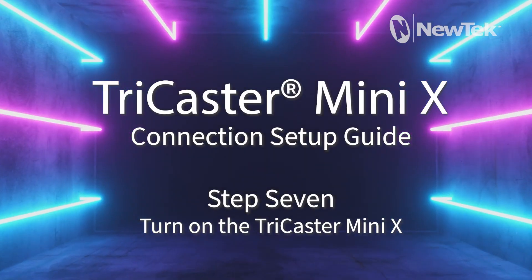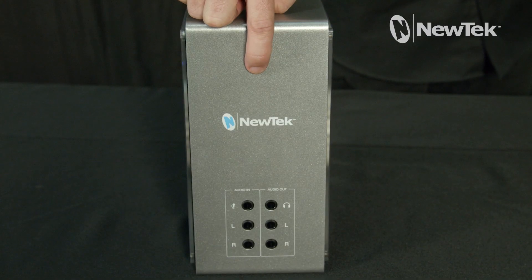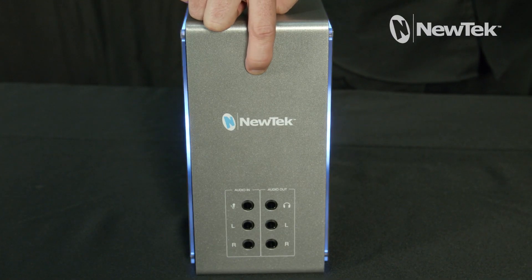Step 7: Turn on the TriCaster Mini X. To turn on the TriCaster Mini X, press the power button on the top of the device.